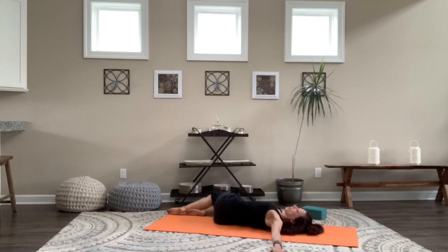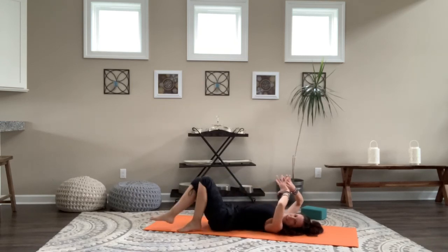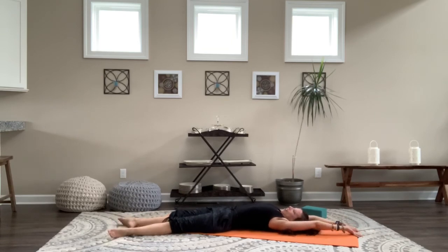Last deep breaths here. Then inhale, unwind the legs first, bring them back up to center, hug in. Really trust — this is such an important part of class: trust what your body needs, what other stretch it still has, that it wants to take today. Honor that here.